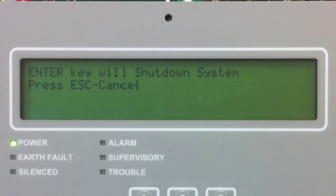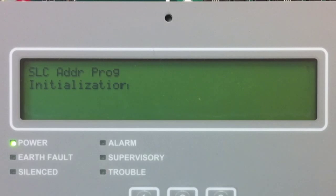It's going to indicate that the SLC is going to shut down. I'm going to select Enter to shut down the SLC circuit. You have two options in SLC Address Programming: Single Device and Multi-Device. I'm going to start by showing you Single Device, so I'm going to select Option 1.